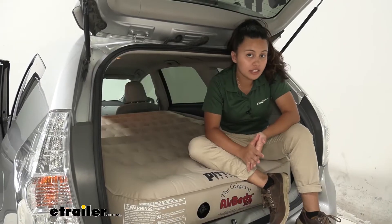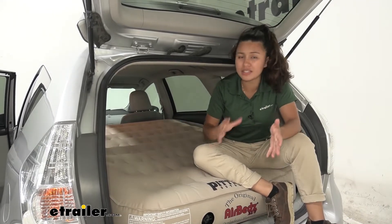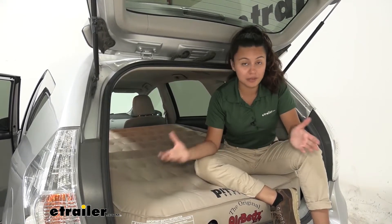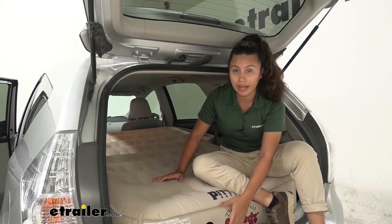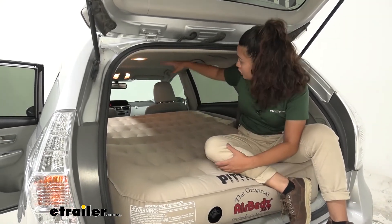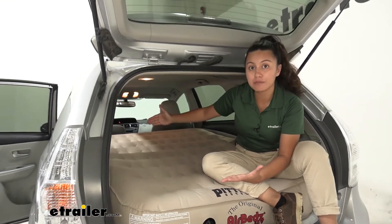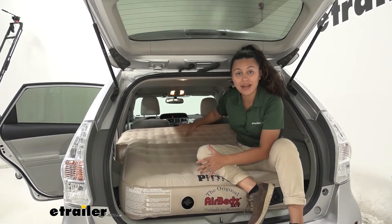This can technically fit up to two adults. You would have to get pretty close and personal since it is still a smaller mattress and you are limited by the size of your vehicle. This does have a weight capacity of 900 pounds, which is a pretty cool number. This is also a taller mattress. Here on our Prius V we still have a good amount of room from our mattress to the ceiling, and my favorite part is — even though we have a gap between our cargo space and our lowered seats — you don't feel it at all, just because of how that mattress sits.